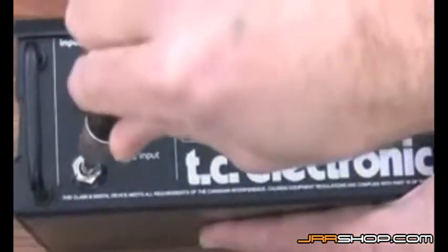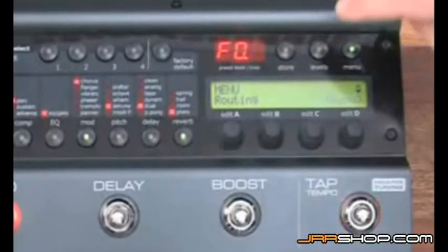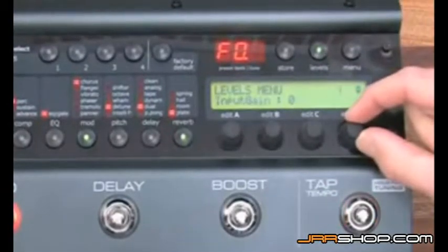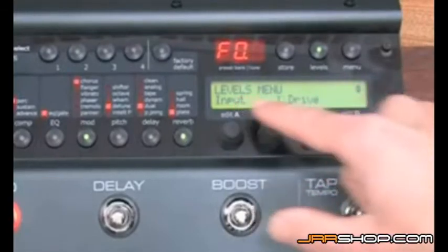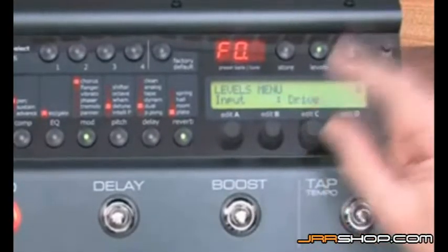Here I have connected the guitar to the drive input. The first thing to do is to go to the level menu by pressing the level button and selecting the input parameter. Here you have to choose drive or line, and in this case we are using the drive input.